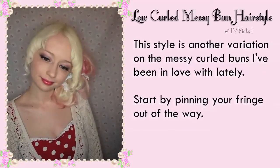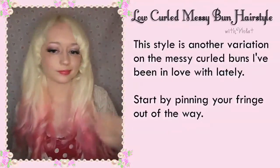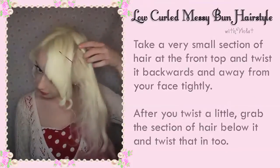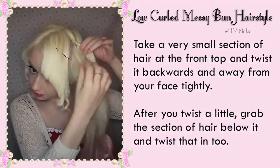This style is another variation on the messy curled buns I've been in love with lately. Start by pinning your fringe out of the way. Then take a very small section of hair from the top and twist it backwards and away from your face tightly.